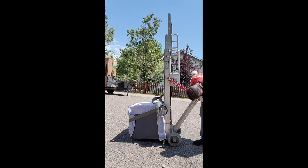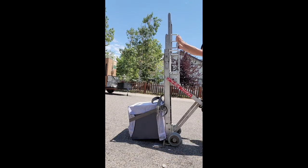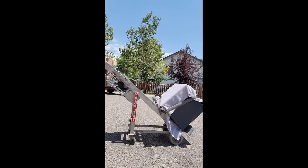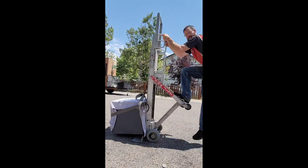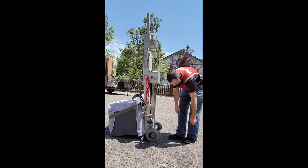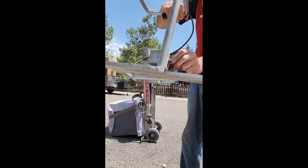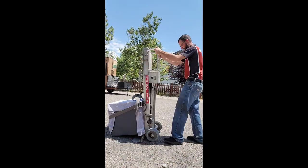It also has the feature of this added cam device so you can use your foot and help break that load over and get it into the wheeling position. You can also lock the wheels in place and use it as a cart so that your load is in the cammed-over position for maneuverability.